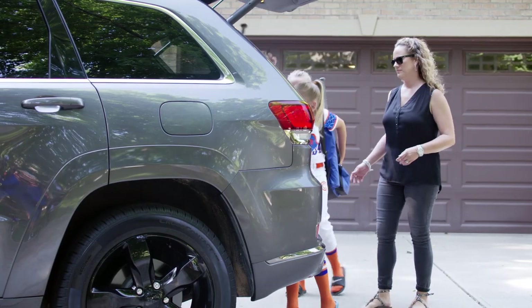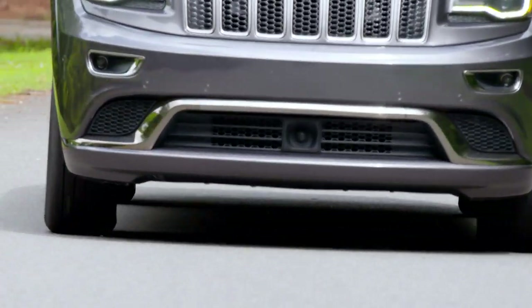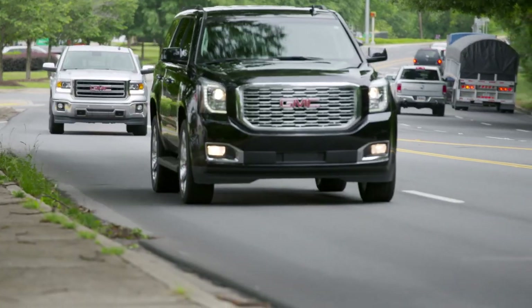No matter where you're headed — work, school, errands, or the ball field — the CrossContact LX25 is a tire for what you do.